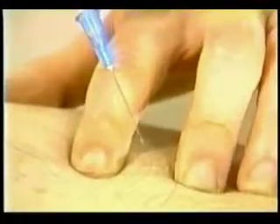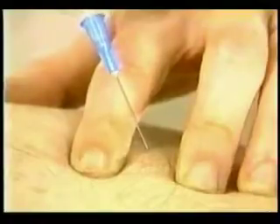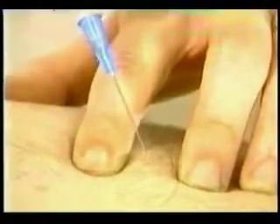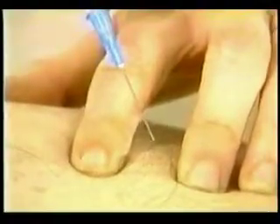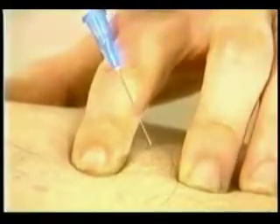Most people have a slight hand tremor. This may interfere with the exact needle placement, especially in small targets. Potential problems may be avoided by stabilizing the instrument, and this can be achieved in several ways.